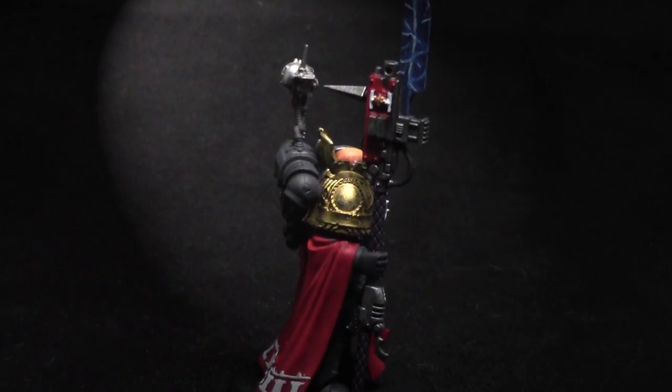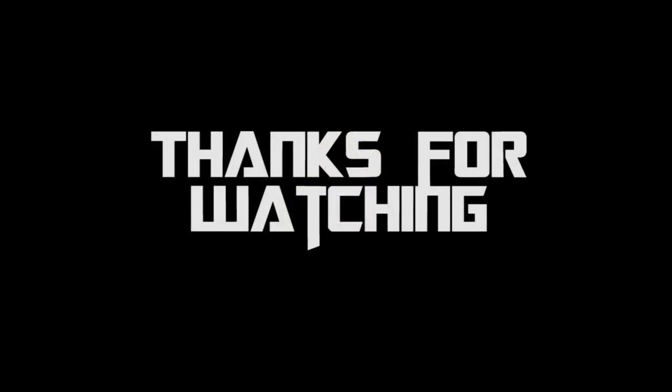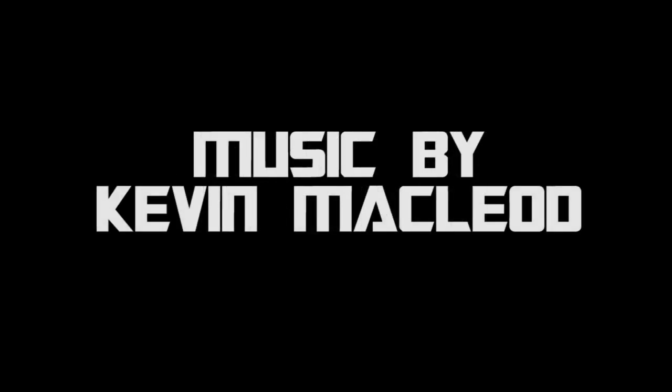Now he's going to go kick butt on the tabletop. As always, thank you so much for watching this painting tutorial. I really hope you enjoyed it and learned a bit about painting a Deathwatch Watch Master. Stay tuned for more painting tutorials, and as always subscribe to my channel if you haven't done so — it always helps. This is Jay — happy painting everyone.